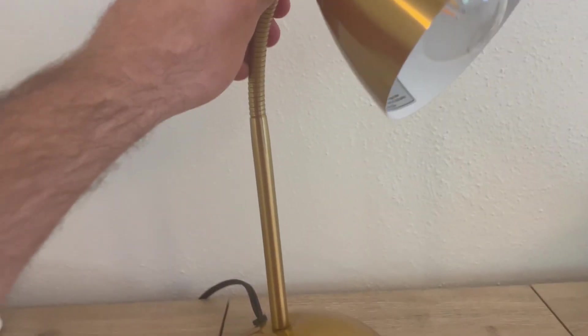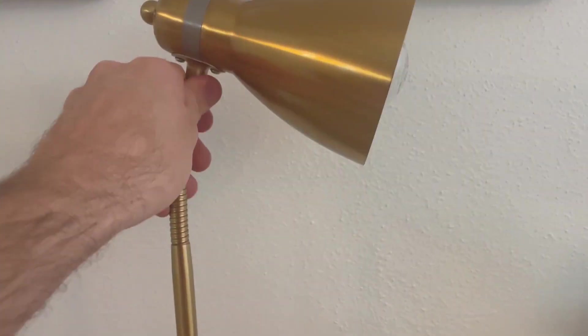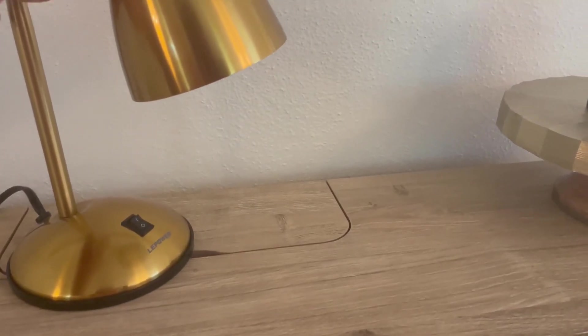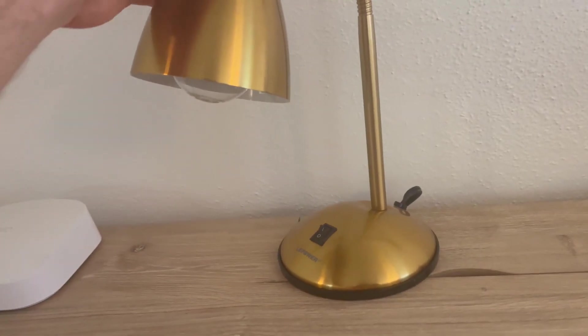The nice thing is from right here up it is adjustable, so you can turn it up or down, or you can bend it all the way down so that it points directly down to what you're using it for. It's no bells and whistles or anything.